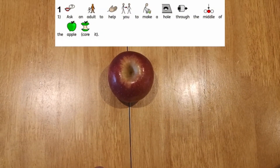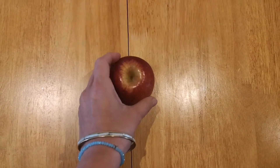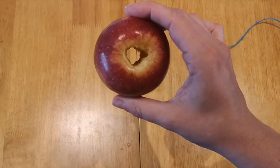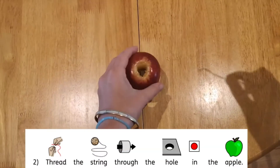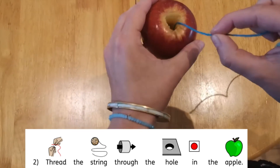Step one is to ask an adult to help you make a hole through the middle of the apple, or core it just like this. Next you need to get your string and thread it through the hole in your apple.